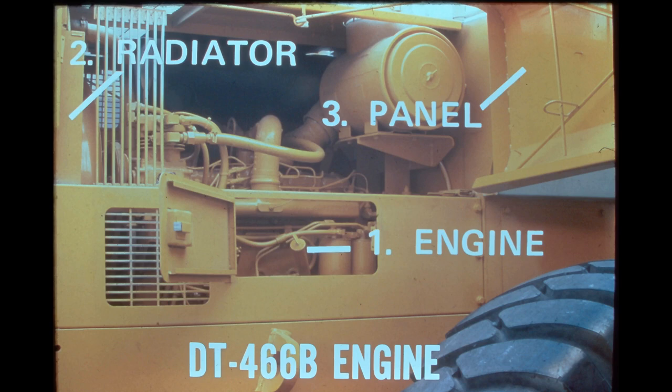The 540 is powered by the International DT-466B turbocharged engine — a six-cylinder, four-cycle, direct-start, direct-injection diesel. The engine develops 189 flywheel horsepower at 2,500 RPM and has a bore and stroke of 4.3 by 5.35 inches, resulting in a total displacement of 466 cubic inches.